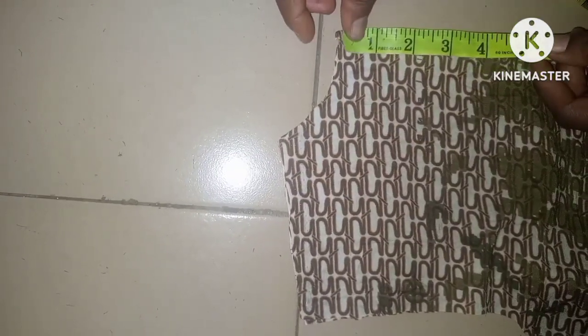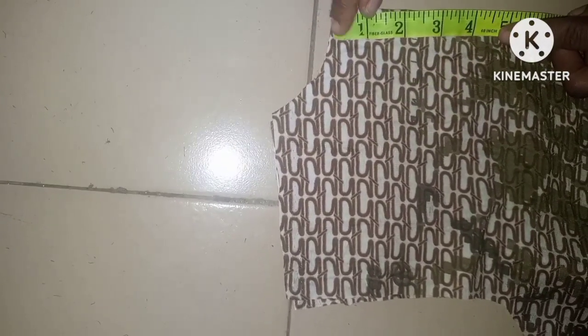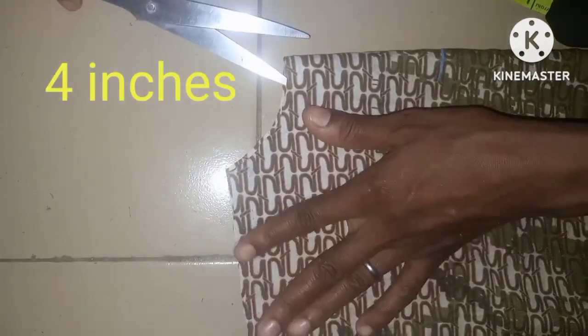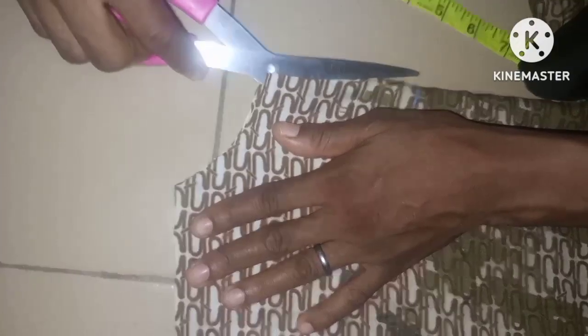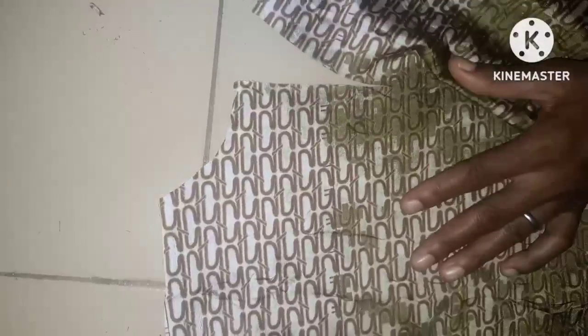I'll be taking 4 inches down for the slit at the back — 4 inches from the cutting point — then slanting down to that 4-inch mark. So now we're done with the cutting of the body.